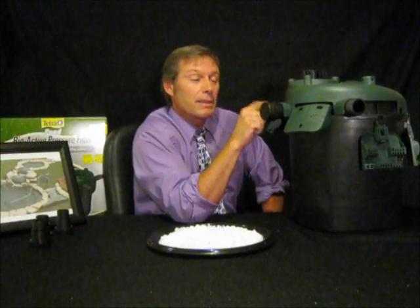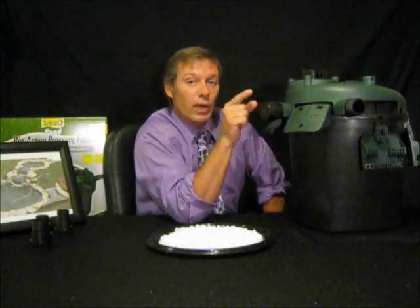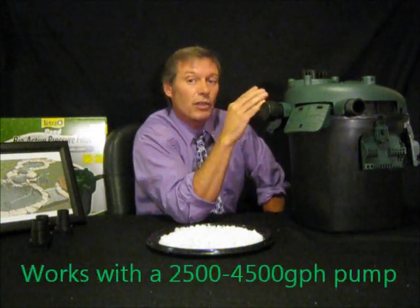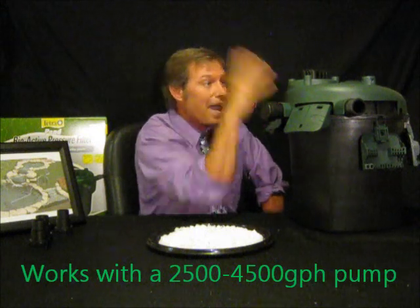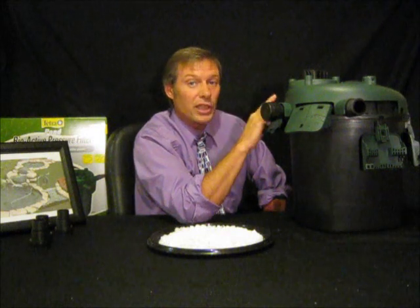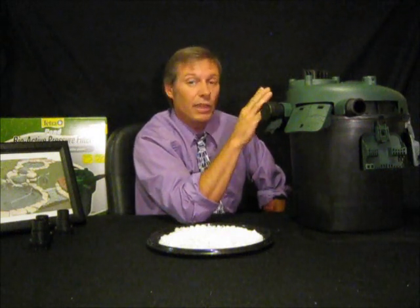What runs this is a 2400 to a 4500 pump. You don't want to go any bigger than that because if you do, you're going to blow this top right off. But watching us today, you're going to do everything right and you can enjoy your pond.